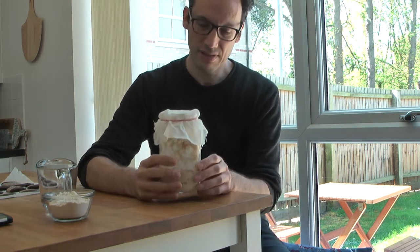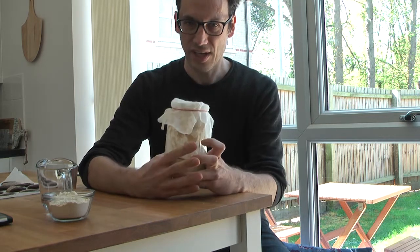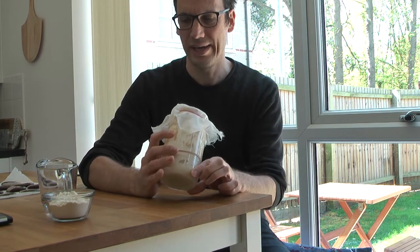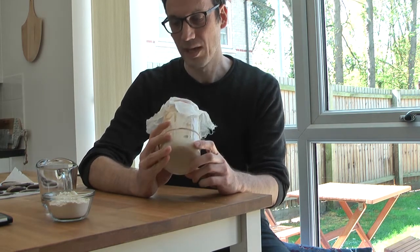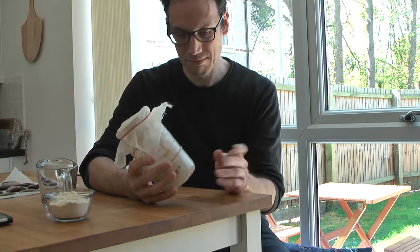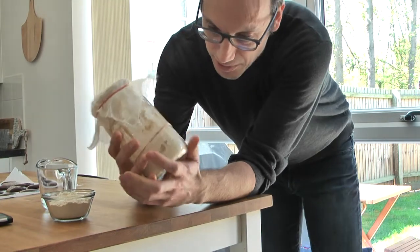I wanted to shoot a quick video with a summary of what we did in these days, check how the starter is doing, offer solutions for problems you might have, tell you how you should feed your starter, how to test if it's ready for making bread, and maybe talk a little about some interesting scientific facts about the sourdough starter.